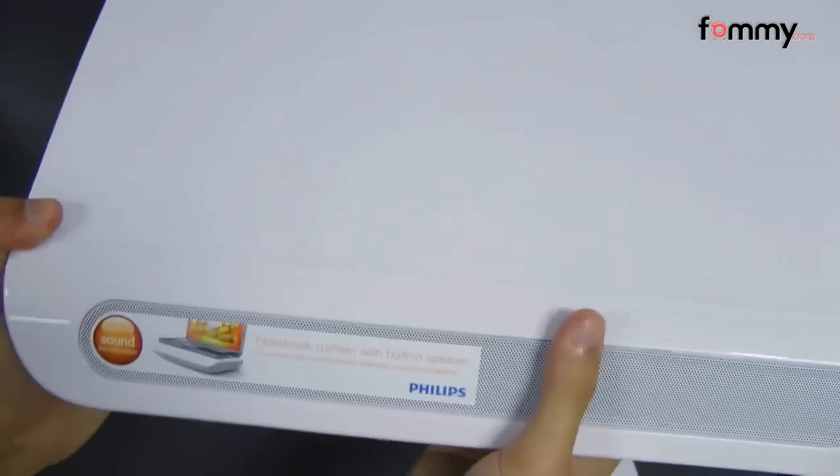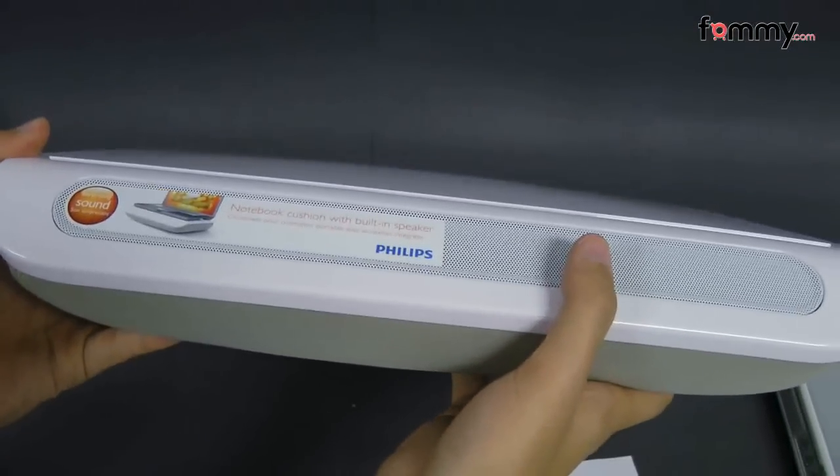Thanks for watching my review. Be sure to check out Pham.com for the latest accessories for your device.